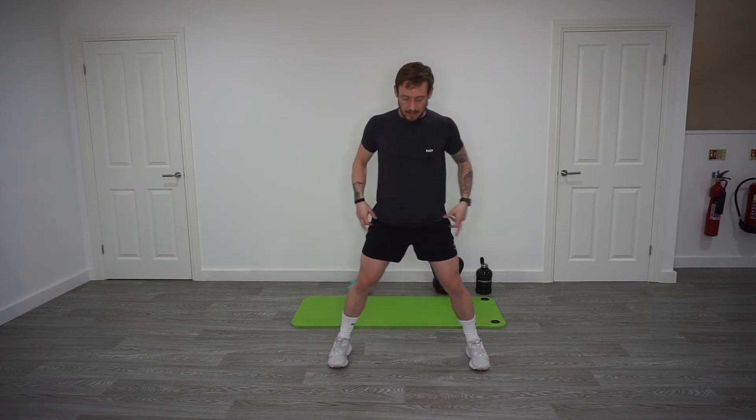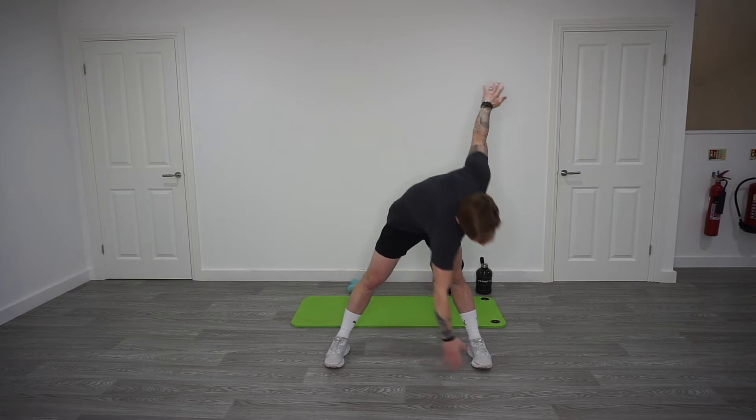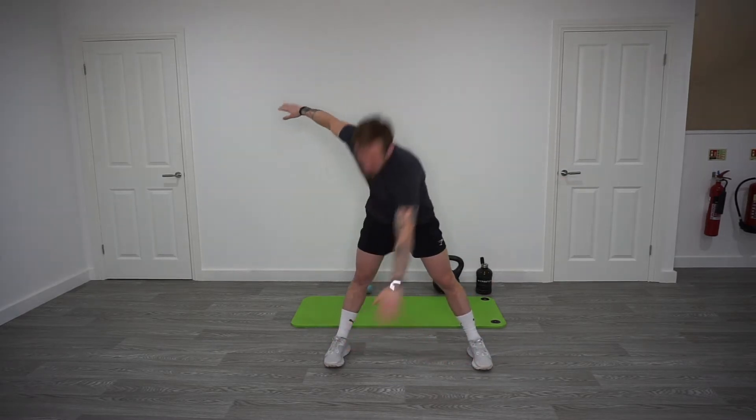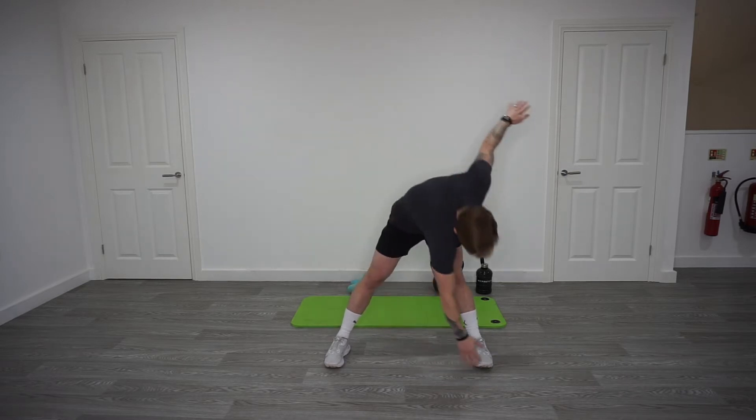Relax. Okay, take the legs out, just have a shoulder width, hands out wide, reach down, touch the toe. Opposite side. Should be feeling this at the back of your hamstrings, so at the back of your legs.